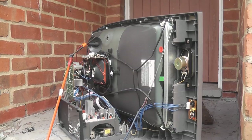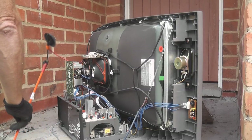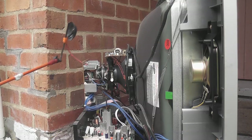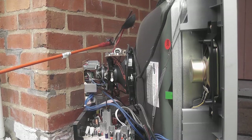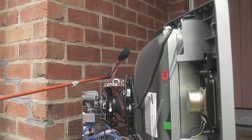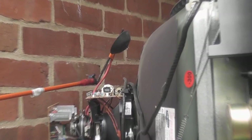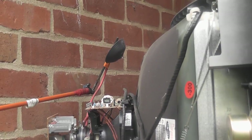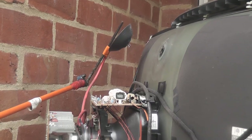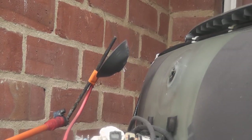We're going to do the cold starts shortly. Not sure what the status is of this switch. Something is hissing.